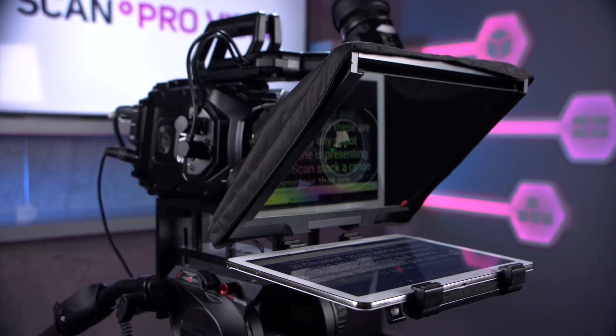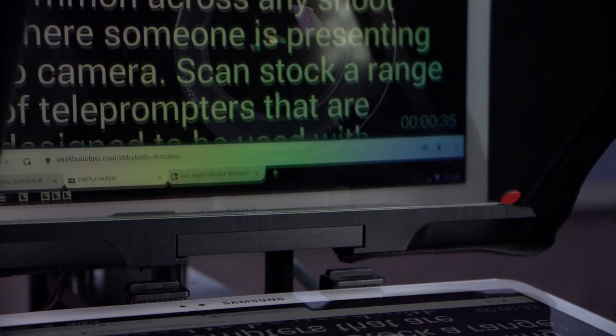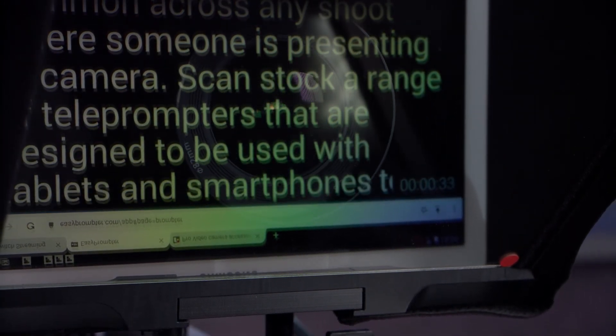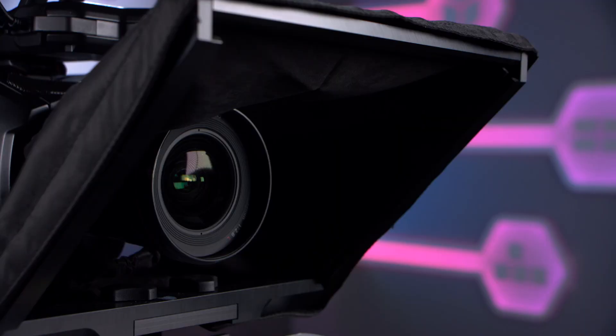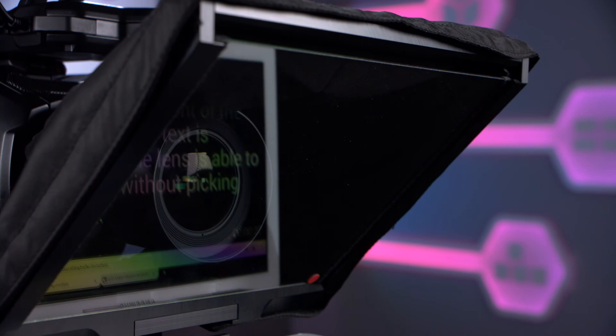We've all seen teleprompters used by television show hosts and news presenters, but these are common across any shoot where someone's presenting to camera. Scan stock a range of teleprompters that are designed to be used with tablets and smartphones to help keep your talent on script. Teleprompters use a special glass that sits in front of the lens on which the text is reflected, and the lens is able to see through it without picking up the text.